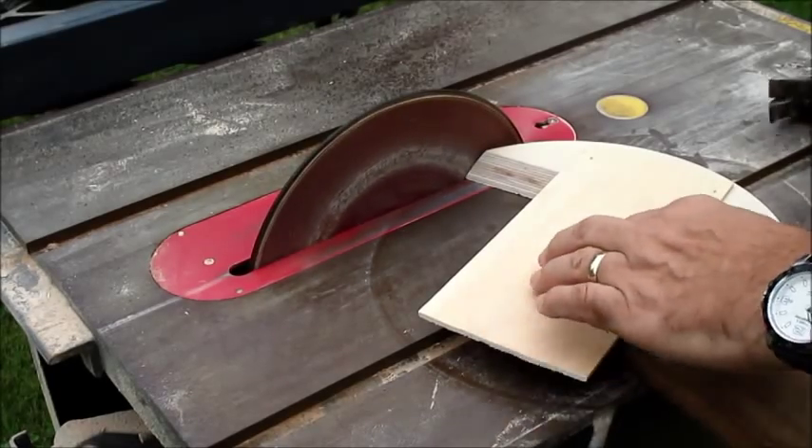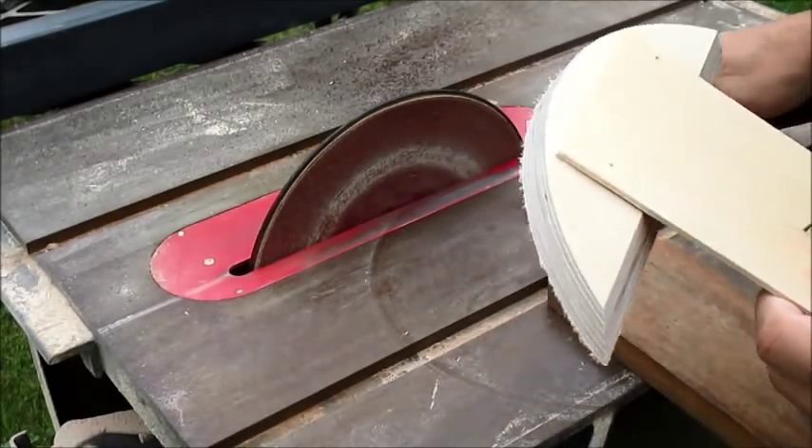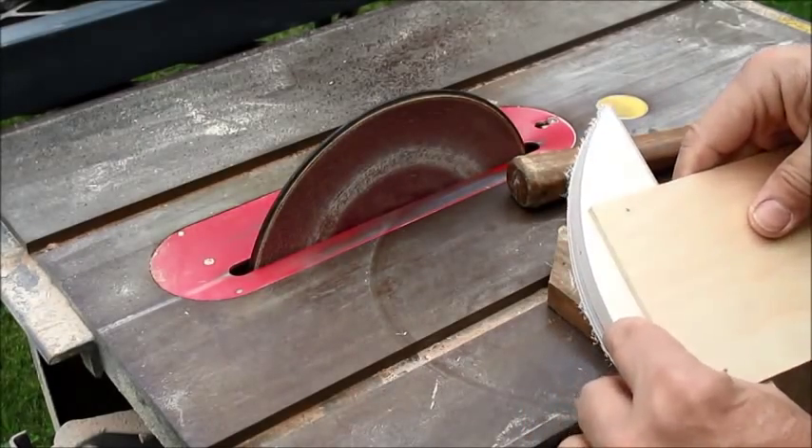That's all there is to it, and I took the curve right up to my sag mark.